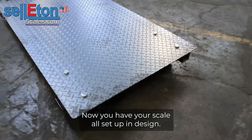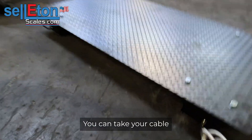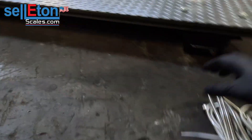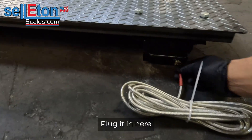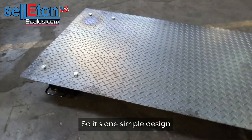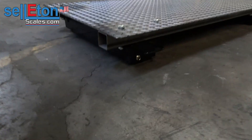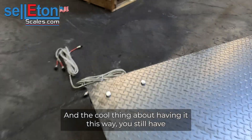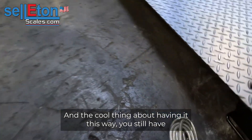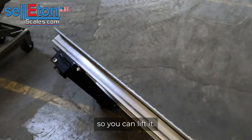Now that you have your scale all set up and designed, you're going to take your cable, plug it in here and test it out. This is one simple design with a metal frame that you can do. The cool thing about having it this way is you still have access to the handles where you can lift it.